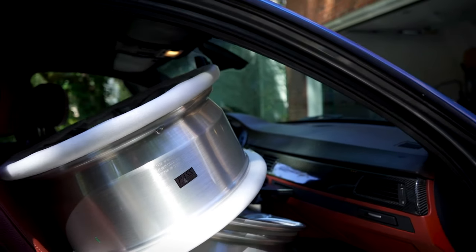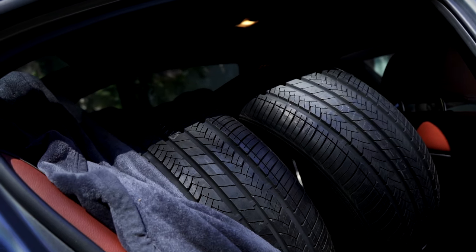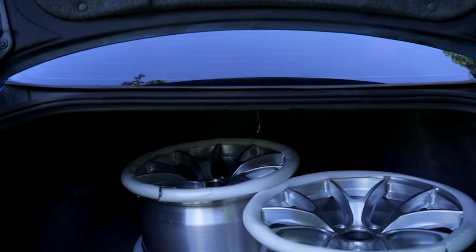I cannot wait to get these installed. One of my favorite things about the E90 is that at the end of the day it is just a family sedan — it can fit four sets of decently large wheels and tires in the car with no problem and with room to spare. Let's go ahead and head out.